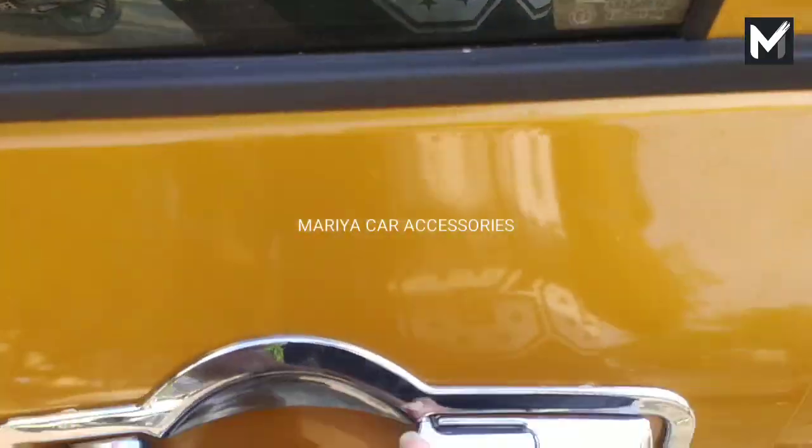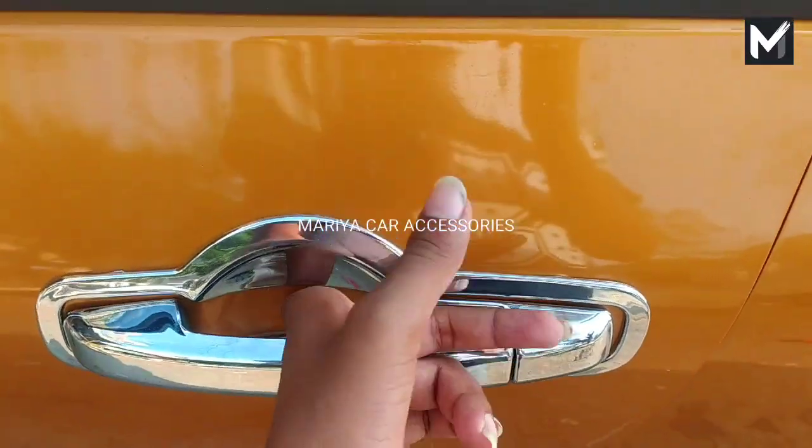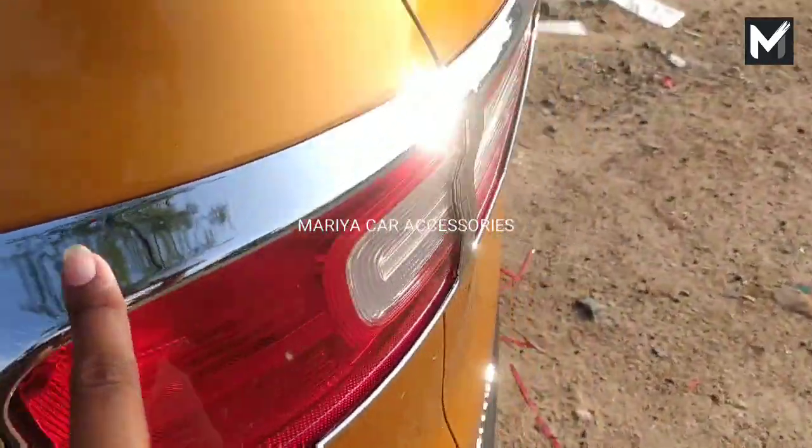Now we have a full chrome kit. We have a catch cover. We have a tail lamp.